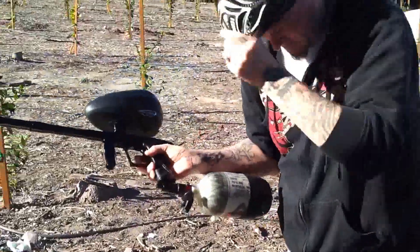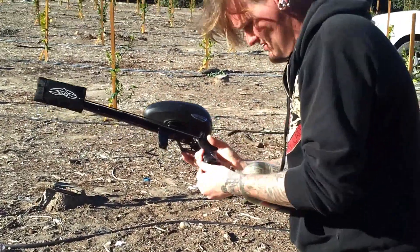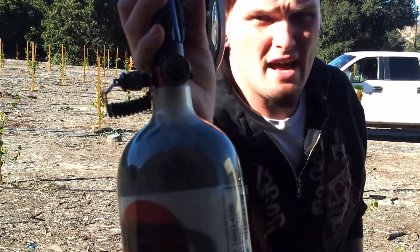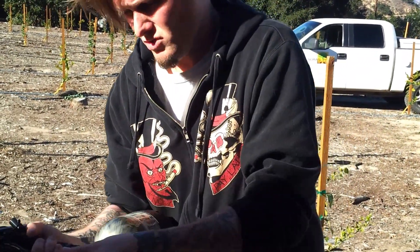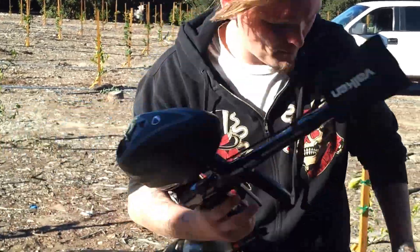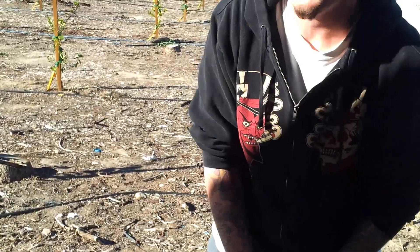Let me turn all this stuff off and put my barrel condom back on. We are completely out and I can already hear it leaking, so this tank is bone dry. Turn everything off on the marker. Let's go ahead and cover it, recap here.